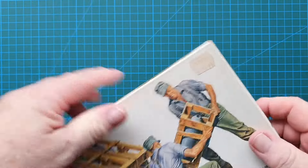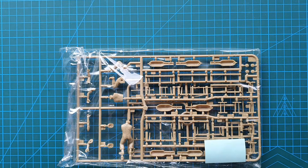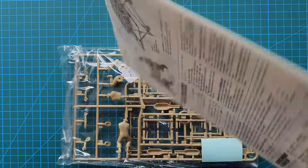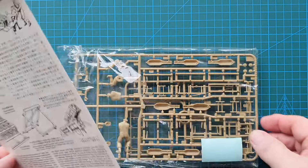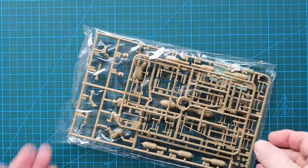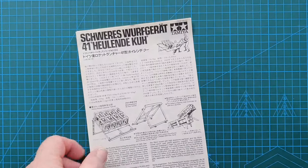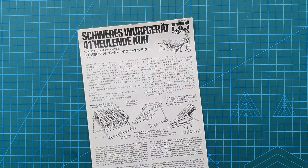The heads were basically the explosive: the 32 centimeter incendiary and the 28 centimeter high explosive. So let's have a look and see what's in the box. You get the instructions and one bag with two sprues - not much else.